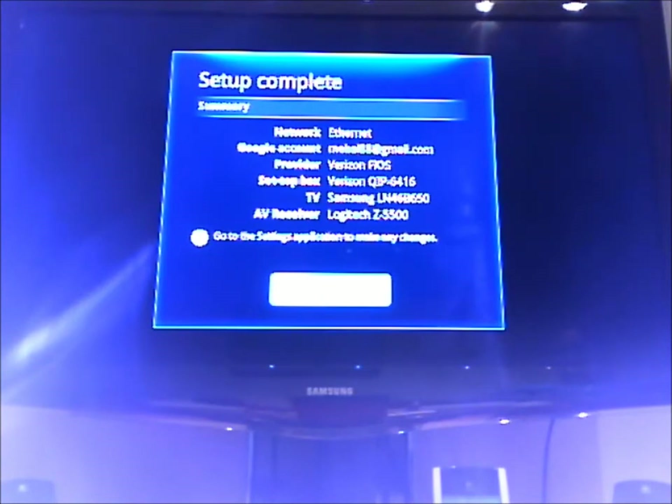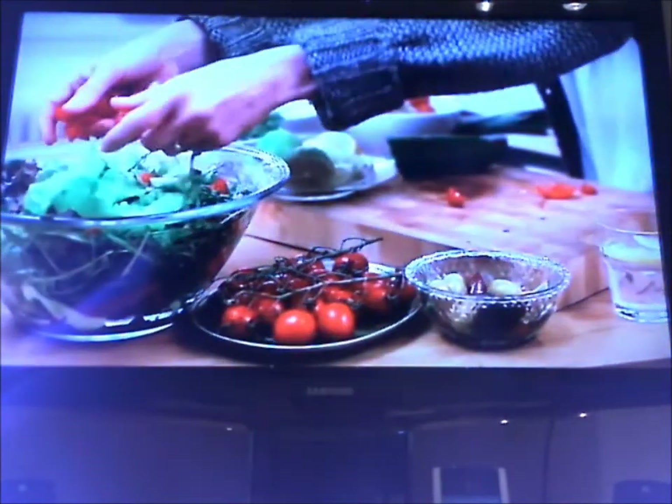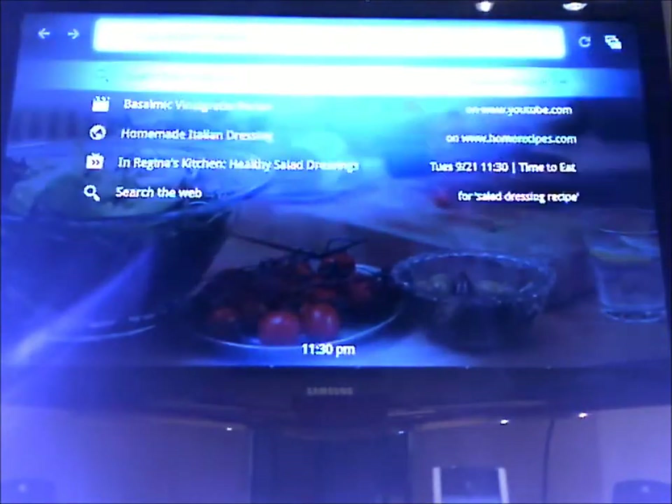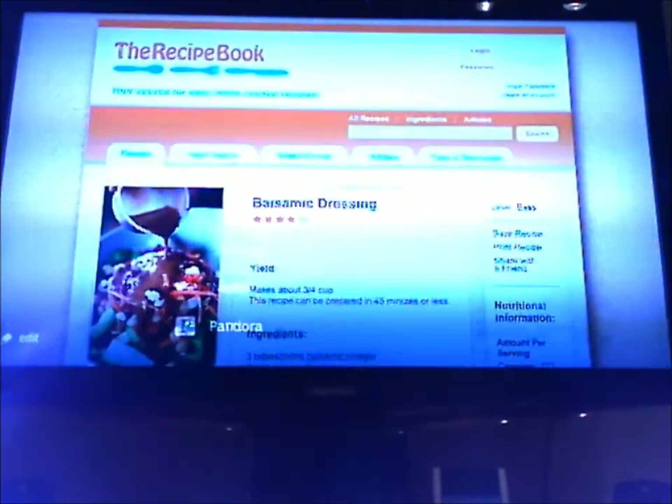It's an overview of everything that I just put in. Congratulations on setting up your new Logitech review. That seemed like it was a lot shorter than 20 minutes, including the update. We are currently at 13, almost 14 minutes.